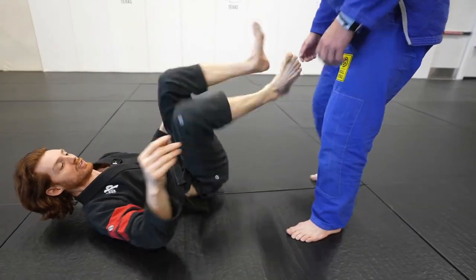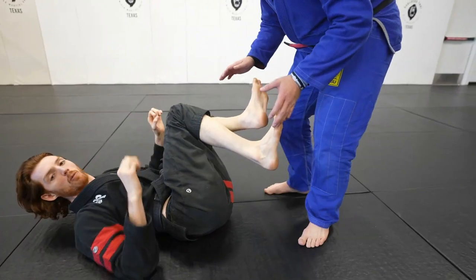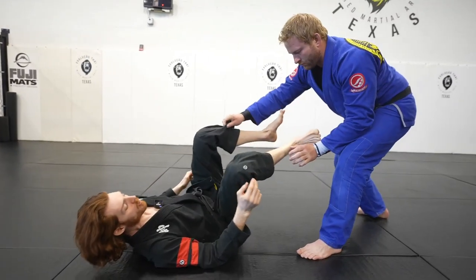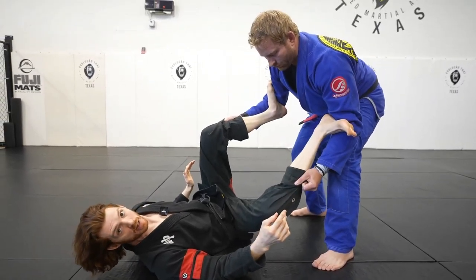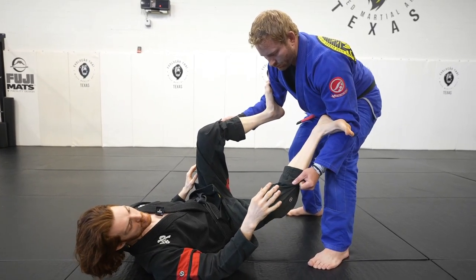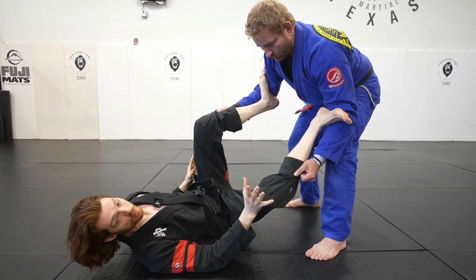If I'm dead center and he starts going this way, I turn there. If he starts going that way, I turn there. My elbows on the floor help support in that turn. So whenever he starts grabbing my pants, I want to put my feet in the biceps. Using my feet in the biceps is not a gi, no-gi, or spider guard thing — it's just basic principles of moving.